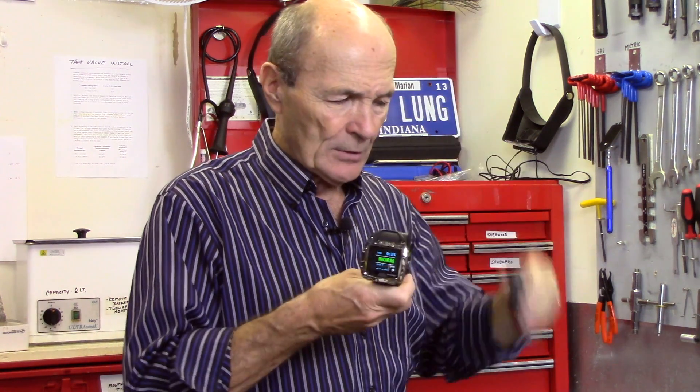Plus, these have transmitters — the transmitter needs to be changed as well. The transmitter, in case you're not aware, sticks on your regulator and transmits the air supply, the amount of air in your tank, to the computer. So this computer, when it's working, actually shows your air supply flashing down at the bottom.